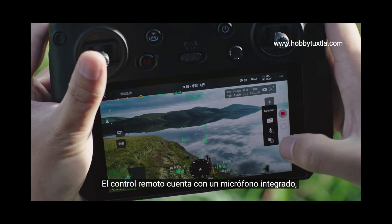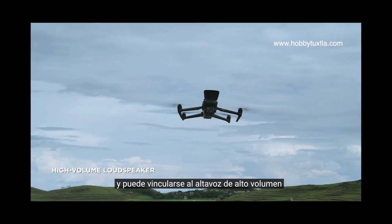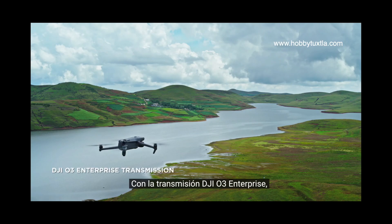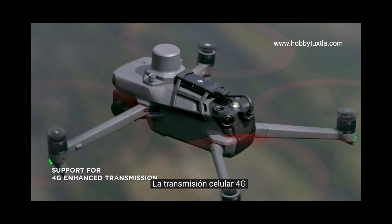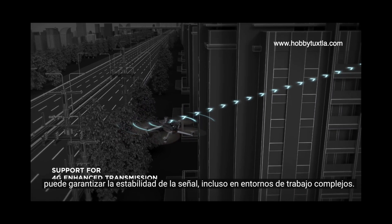The remote controller has a built-in microphone, supports text-to-speech and can link to the high-volume loudspeaker to deliver messages efficiently. With DJI O3 Enterprise transmission, work with enhanced connectivity over long distances. 4G cellular transmission can ensure signal stability even in complex work environments.